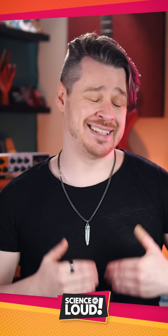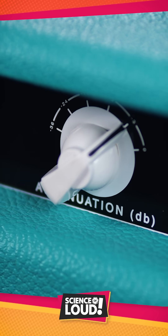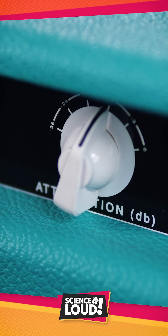Most attenuators do this in a stepped fashion, engaging different circuitry to knock down the output level in distinct chunks.